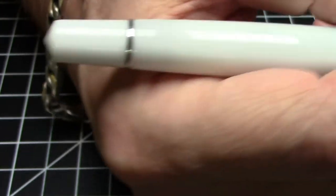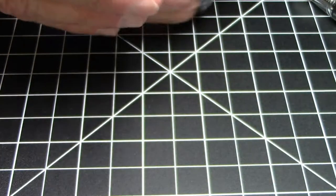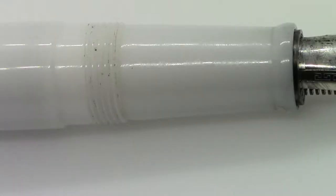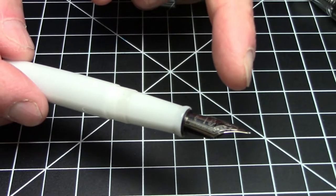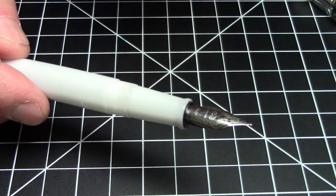It takes two full turns to unscrew and it does post — I think it's quite comfortable to use. Posted it's probably long enough to use unposted, but I'm a big poster so I would be posting this pen. The section matches the rest of the barrel, which is nice — particularly in this case you get this nice white finish just going all the way through.